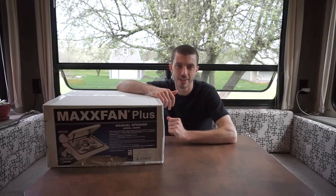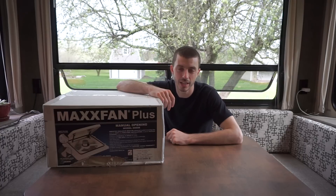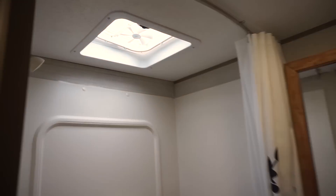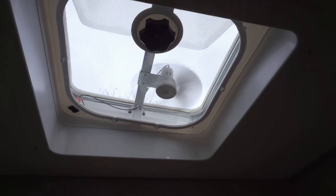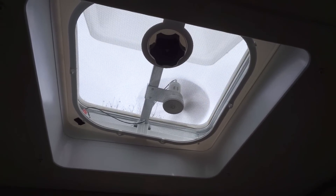I've got another project today. I've got a Maxxair exhaust fan that I'm going to be installing in place of our current exhaust fan. That thing is no good. It's basically just a computer fan, essentially. It doesn't really move any air or do really anything. I think it's just there for looks, or to make you think that it's moving some air when it's actually not.